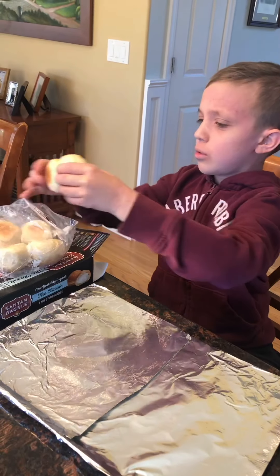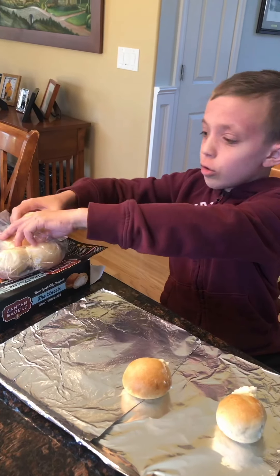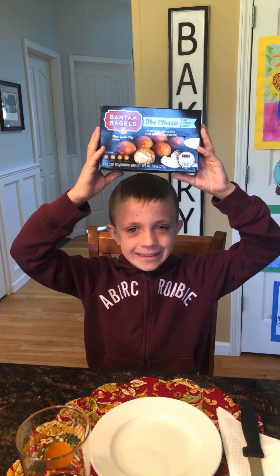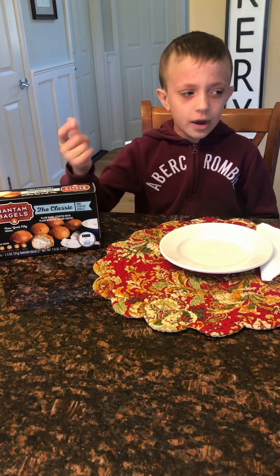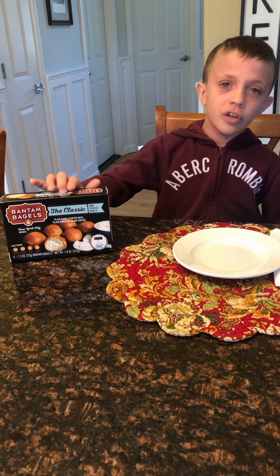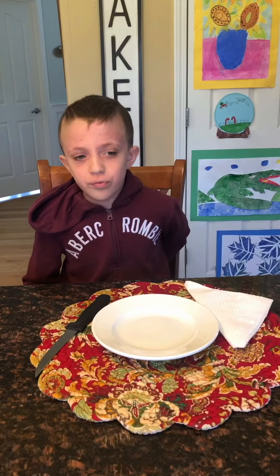So now let's try putting it in the oven. Note to self — if any of you guys ever want to try these, it says let them thaw first. Because if you don't, you have to keep putting them in the oven over and over again. These are fresh out of the oven.